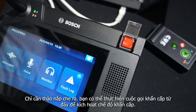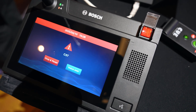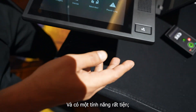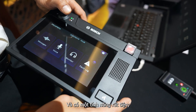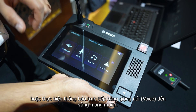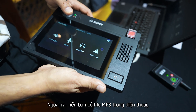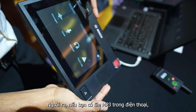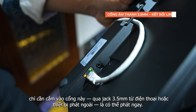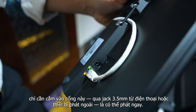Please be aware that smoking is only allowed in designated areas. Apart from that, we have one more good feature: if you have an MP3 file on your mobile phone or elsewhere, you can directly connect it to the call station via a 3.5mm jack — attach a mobile phone or external media player — and play directly.